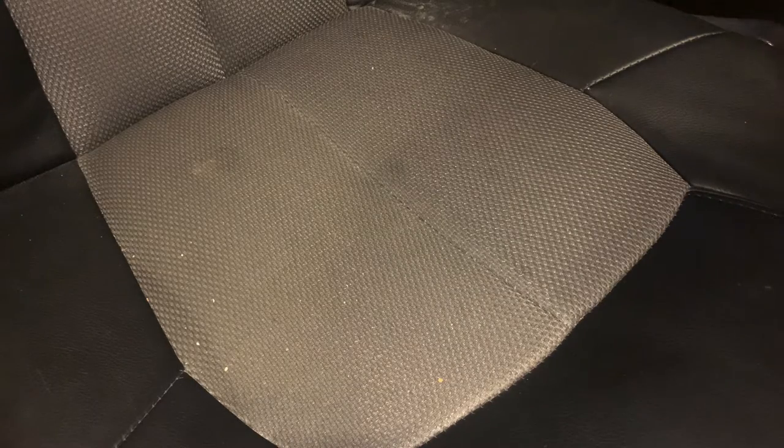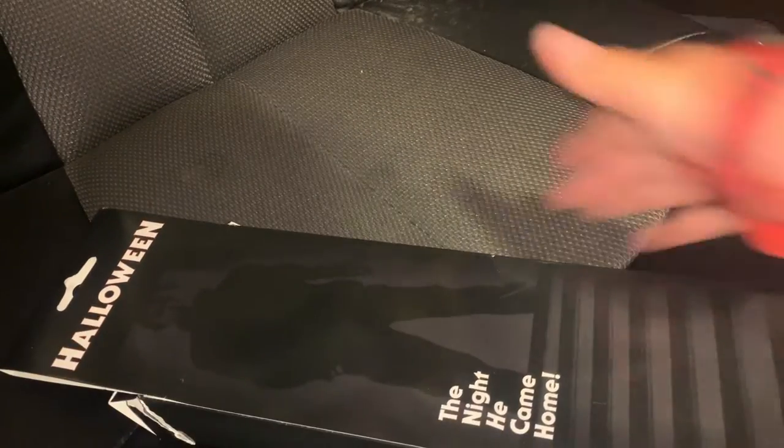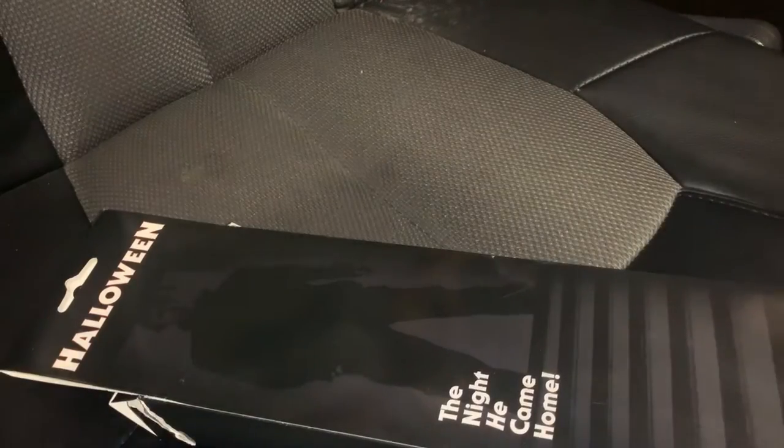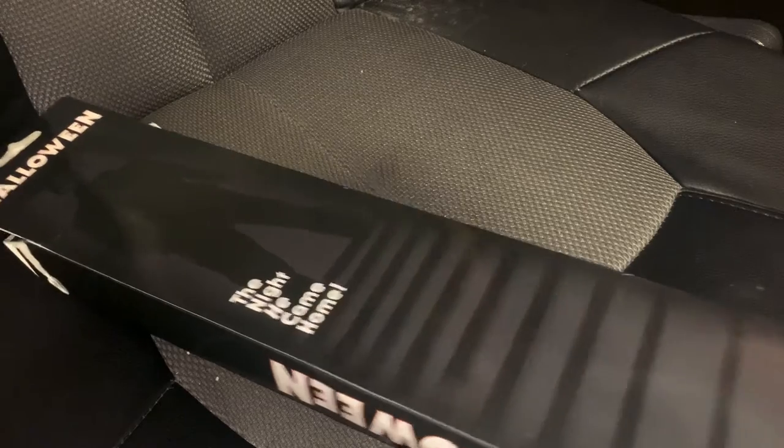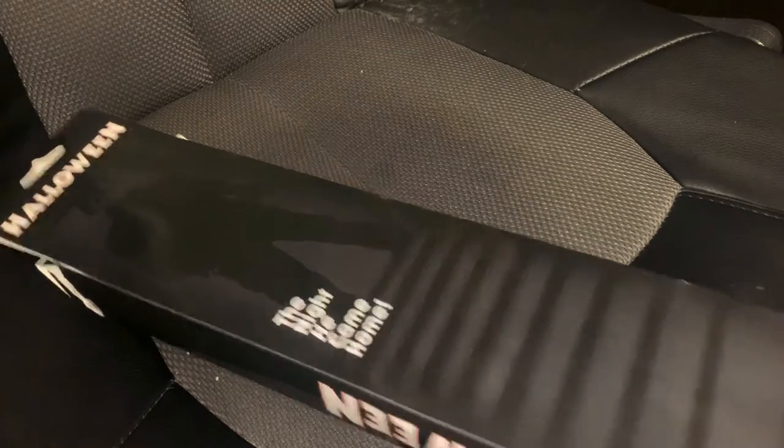Let's look at the packaging real quick. I have opened this before. The back of it is real nice — Michael's standing there in the stairwell. If you haven't seen the 1978 version, if you're a Michael Myers fan, you probably will know this photo.